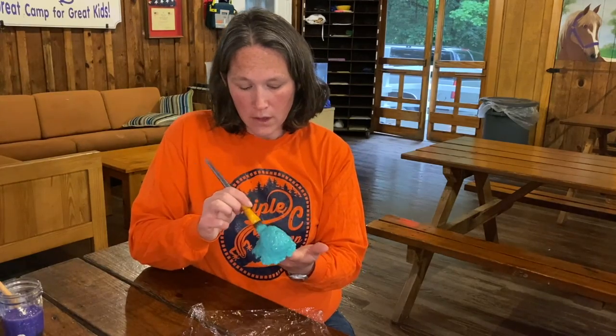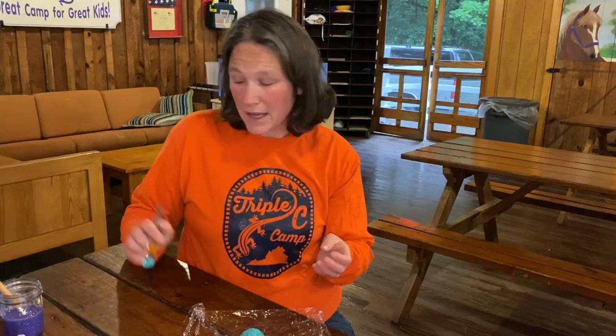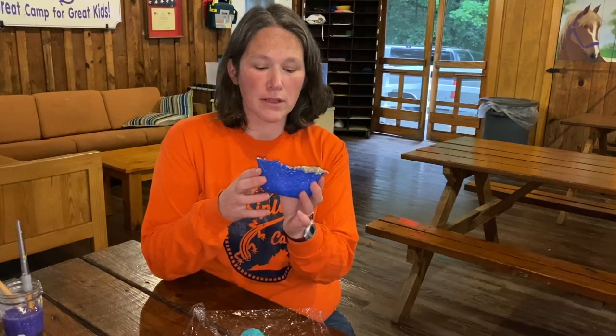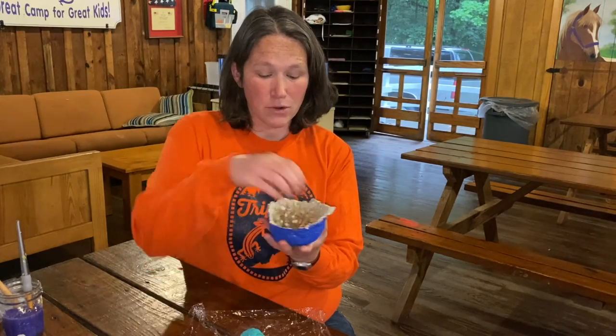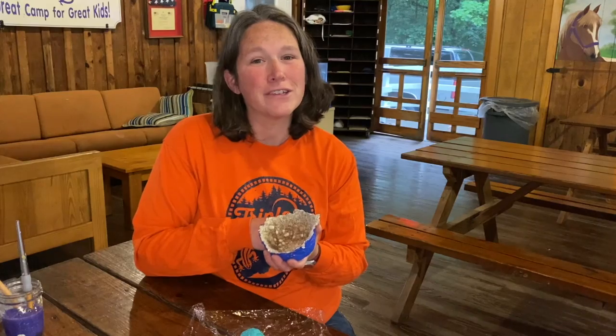I'm going to paint the outside and then go ahead and paint the inside. I did paint some of my larger bowls already — here's what the larger one looks like with the outside painted. It's pretty cute. I think it would hold things really nicely. I'm going to go ahead and paint the inside of this one, finish up painting, and then show you our finished product.